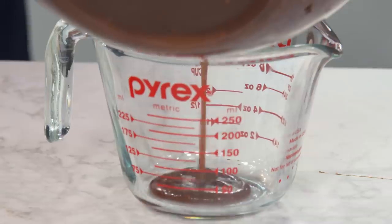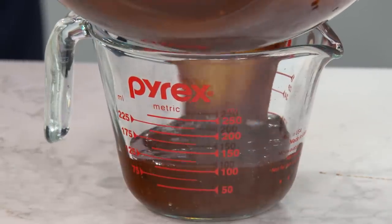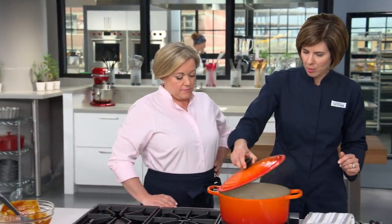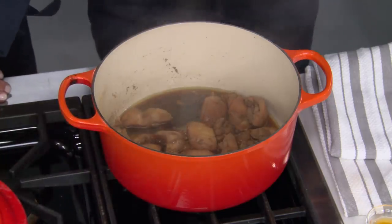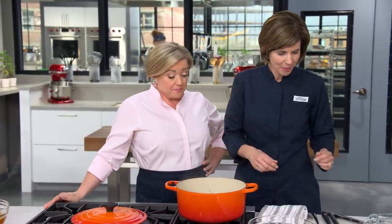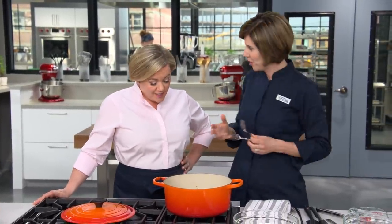Let's measure out a cup of that barbecue sauce to add to our chicken and save the rest for serving later. The chicken is just about done at 25 minutes — let's take a peek. It smells smoky, thanks to the liquid smoke. Let's check the chicken and make sure it's nice and tender.